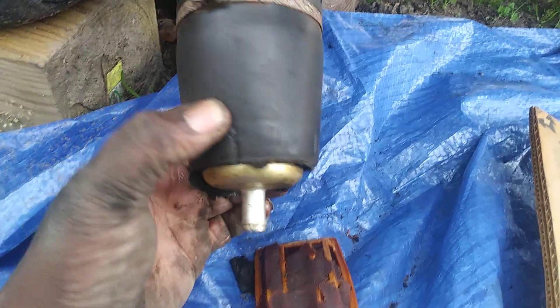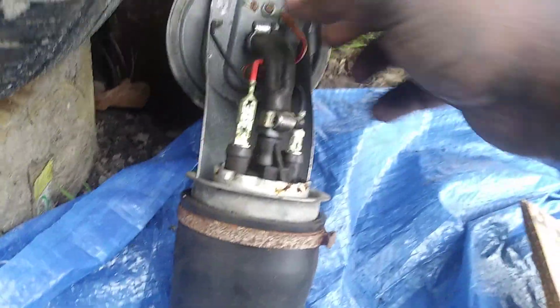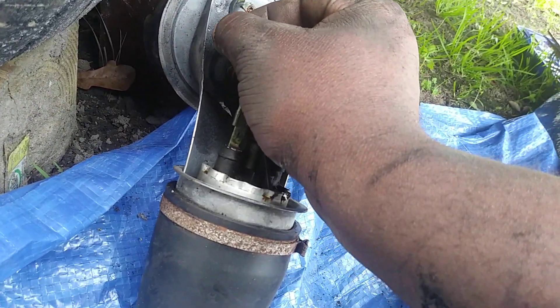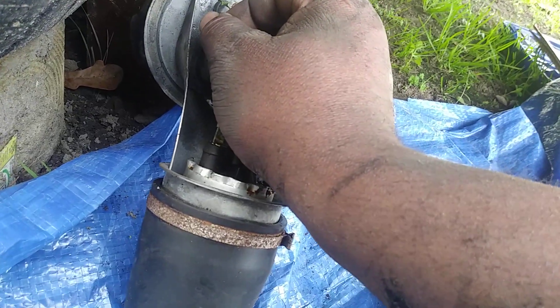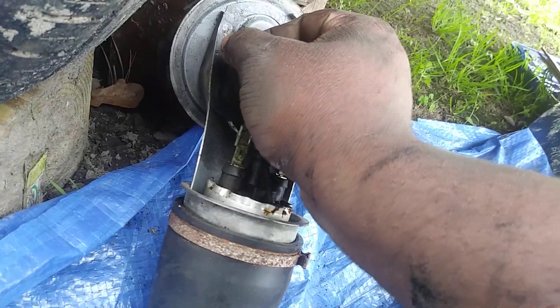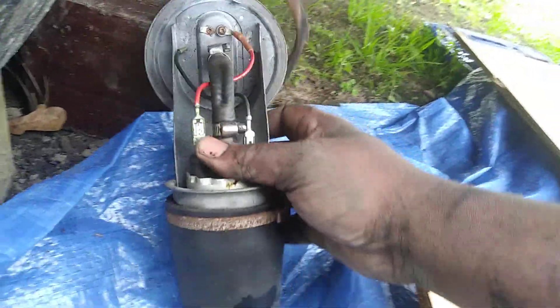I think I might just change all of them. As you can see, the fuel pump — even the ground wire broke, but it's still running. I can see the ground wire broke right here. I gotta figure out a way to put that back together. I might just buy another assembly.